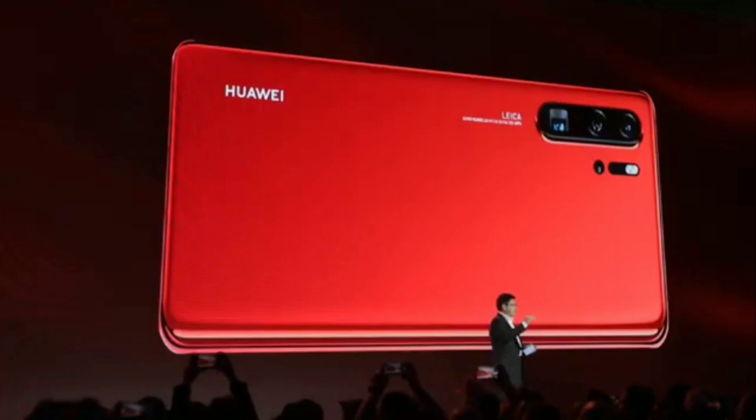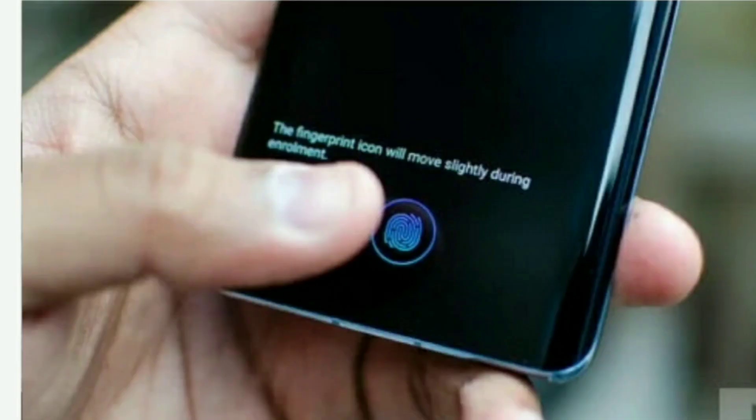The back has a 3D gradient finish. There is a triple camera setup and a fingerprint scanner on this phone.